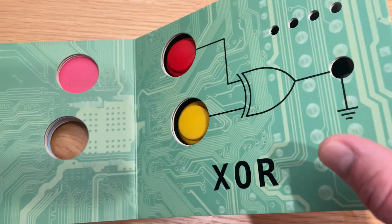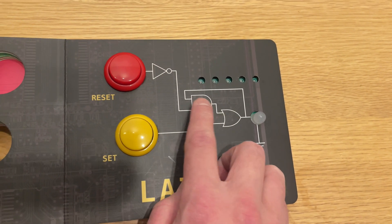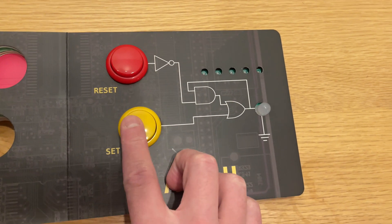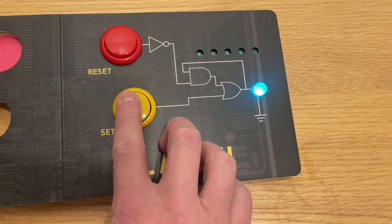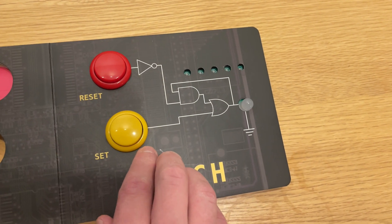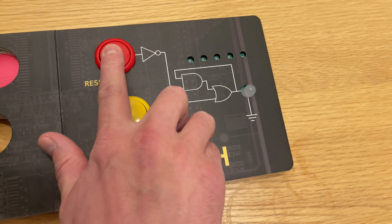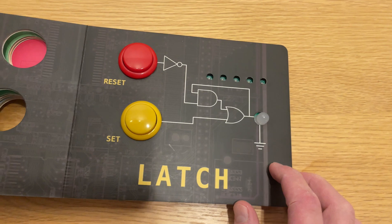And the last one is a latch, which is a series of an OR and a logical NOT. You can set it with the set button and press it as many times as you want and it'll stay on. Then you reset it by hitting the reset button, and of course the light won't turn on after that. So — set, reset. Pretty cool book.